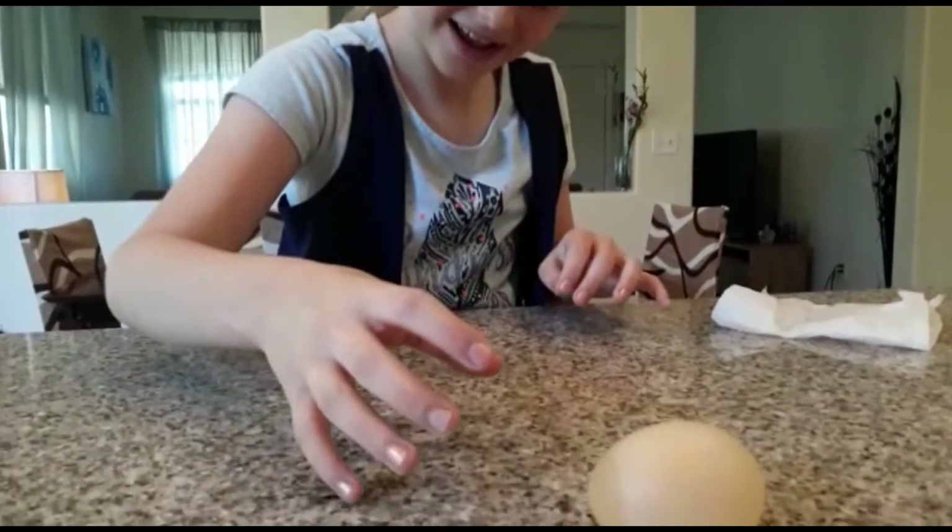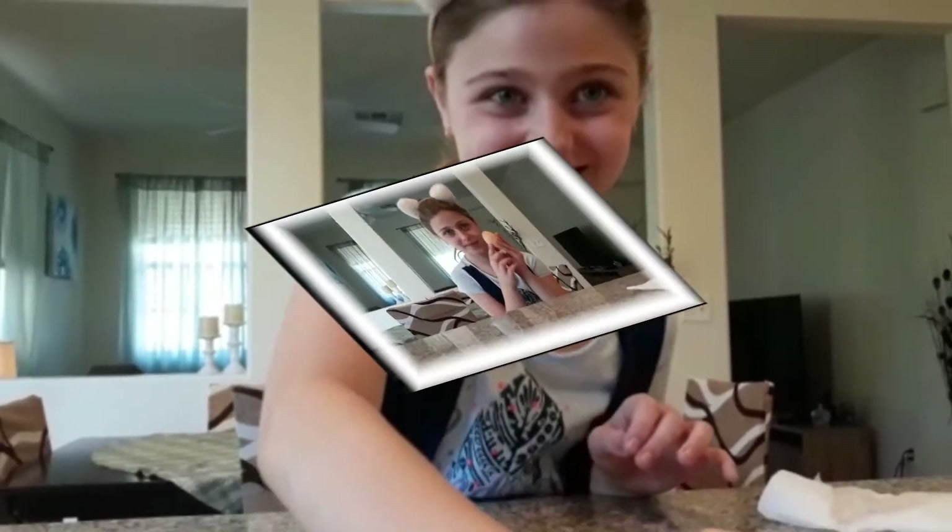Look at how it bounces — that is so satisfying! Wait until the end of this video to see what's gonna happen to this little egg friend.